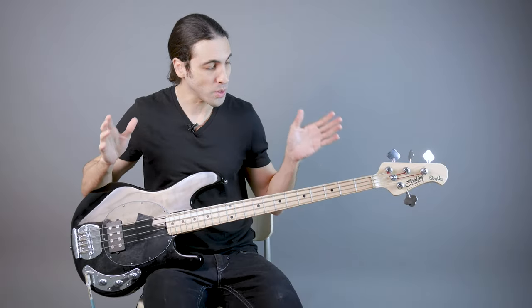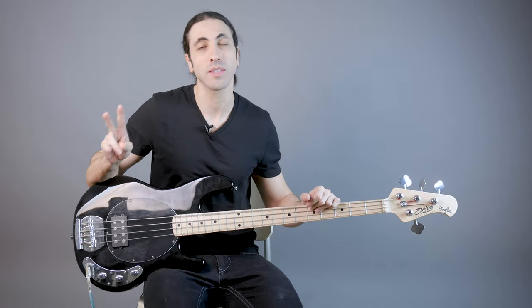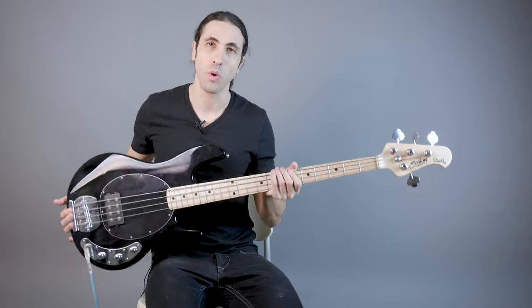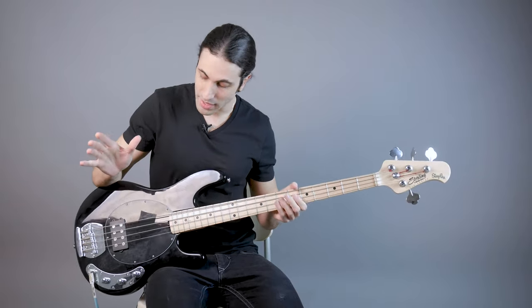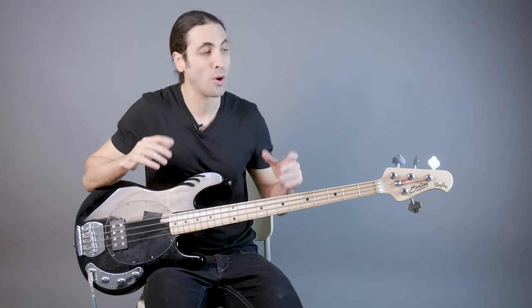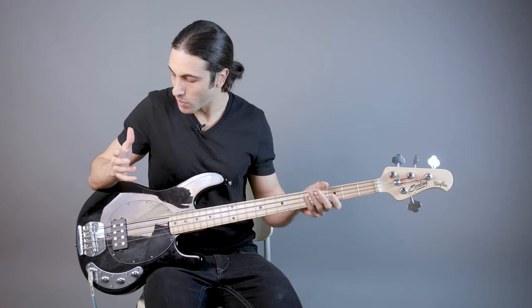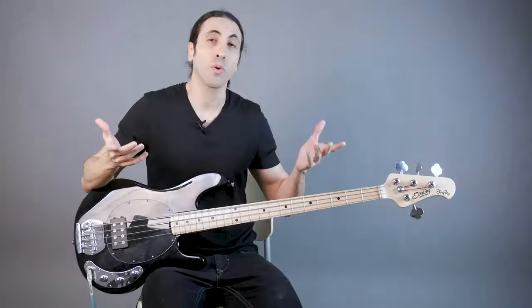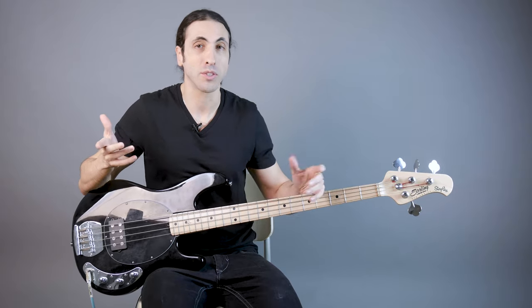When it comes to trying out a new bass, there are two things you have to take into consideration. One is the playability — the build quality, how it feels, how the neck feels, the weight, the balance, all of that stuff. And second is the sound. Now when it comes to a bass in this price range, I always say focus more on the build quality and the playability, because you can always swap out the electronics, the pickups and the preamp, and upgrade the bass that way to get a better sound.